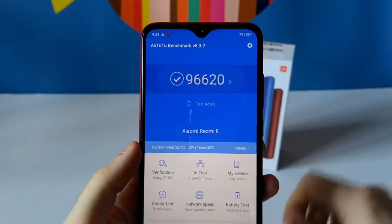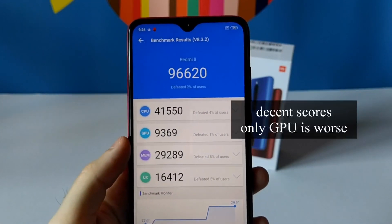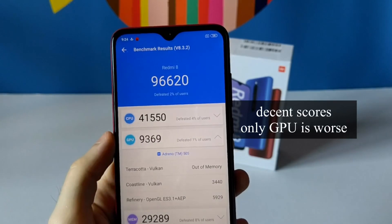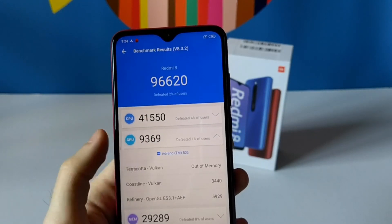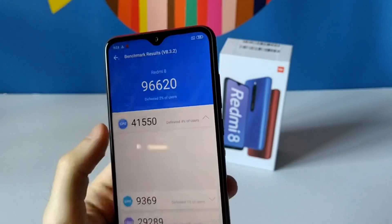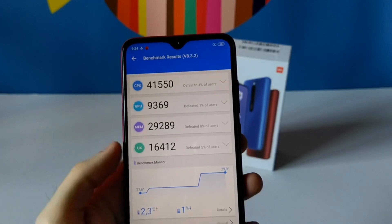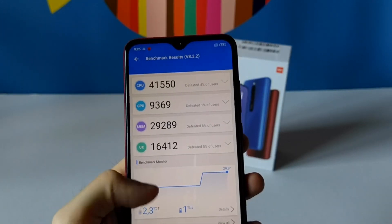The Antutu score is 96,000 — this is okay for an entry device. It's not a GPU beast but it's fine for most daily tasks. The CPU is okay and you can see the temperature rose by 2 degrees during the test.